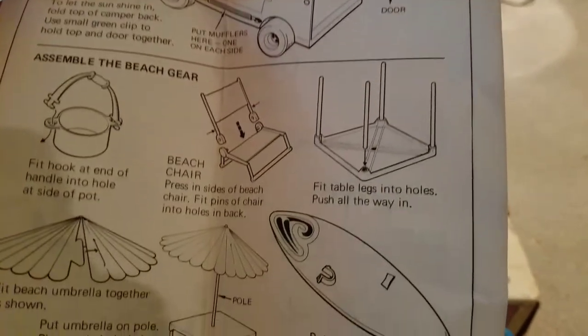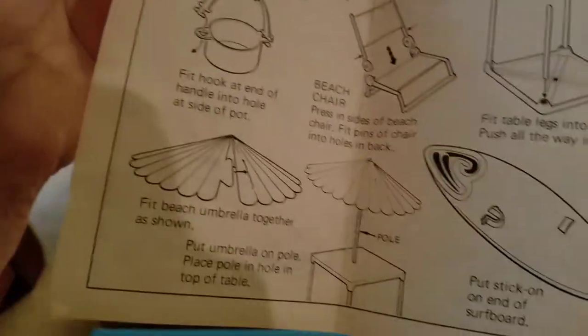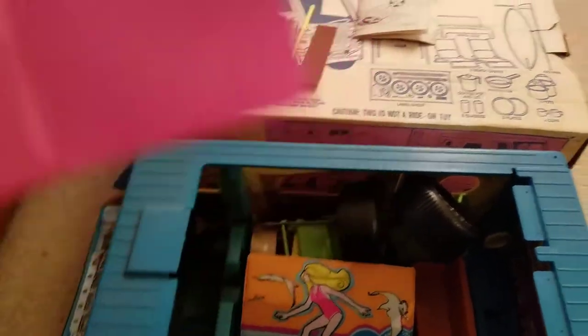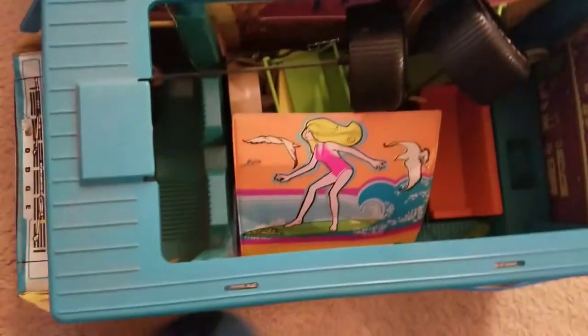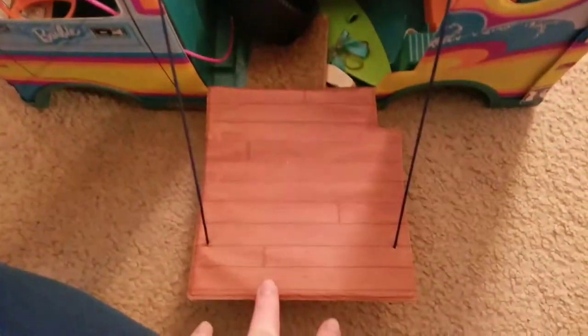Front light stickers. Apparently you had to assemble the beach chair — that might be what that little piece was from. There's a little umbrella. This is probably the sunroof. And that's a little door — how cute, it's got little strings on it.